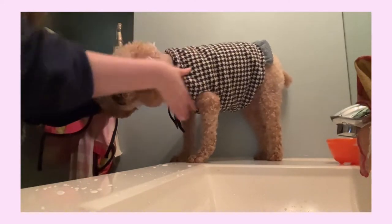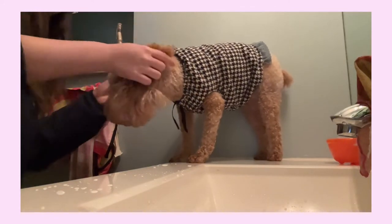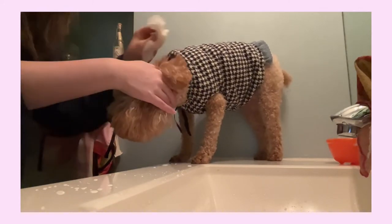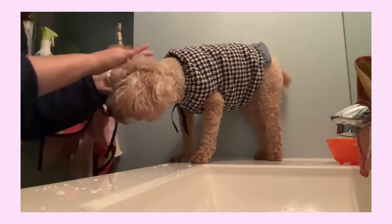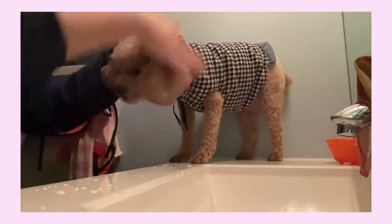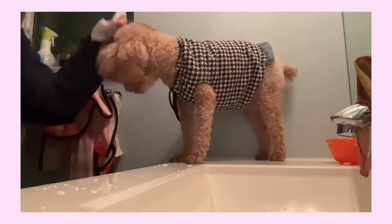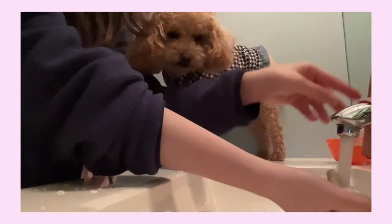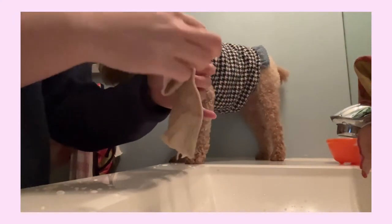I give her a little massage and then we're good to go. I do the other side as well — the same thing through the ear hole, around the sides and inner hole, and then give her a little massage. Then she shakes it off. The last step would be to wipe her paws and her genital areas as well.